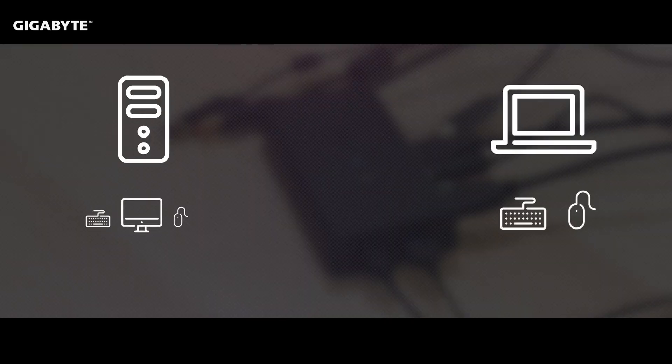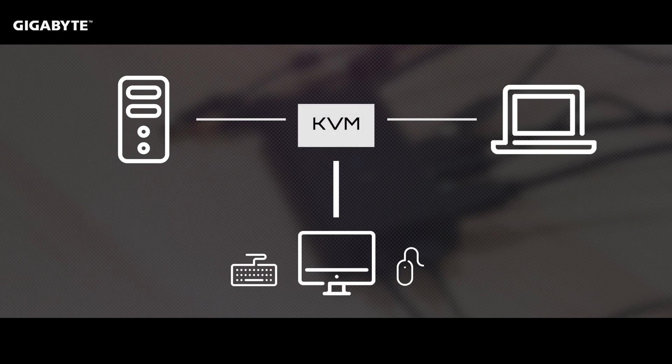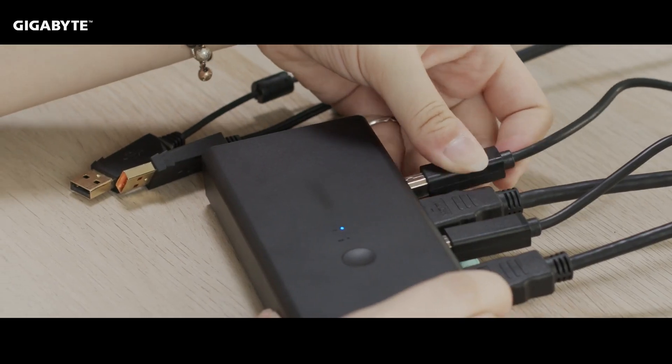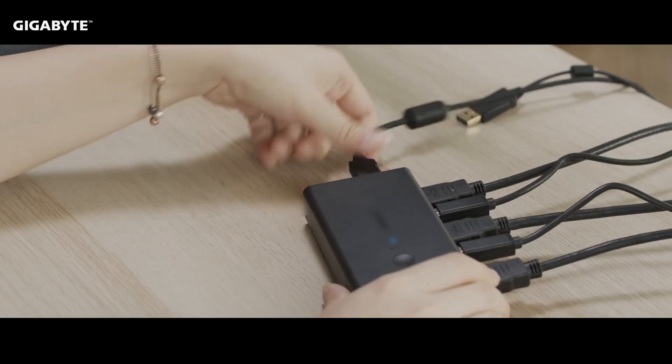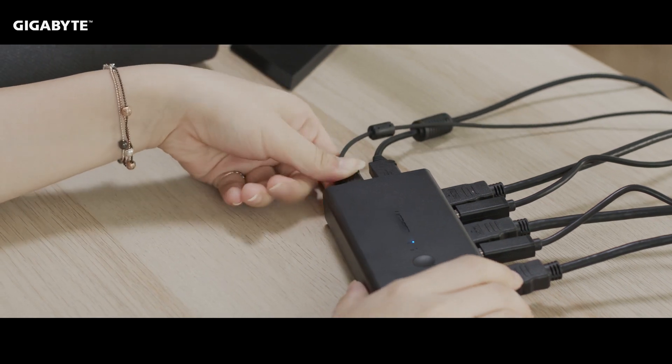KVM is a unique device allowing you to control multiple PCs with just one mouse, keyboard, and monitor. K stands for keyboard, V for video, and M for the mouse. It's very useful for someone who needs to frequently switch between many devices. It can especially be helpful for your work and productivity needs.